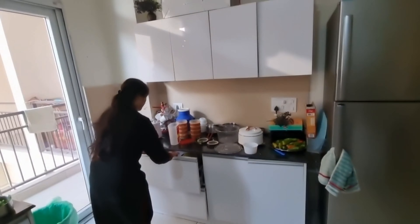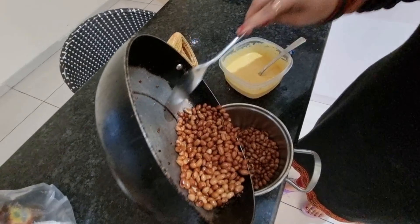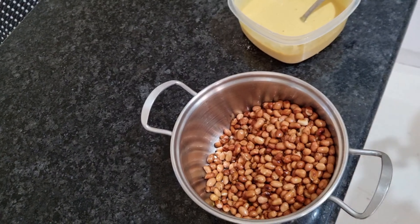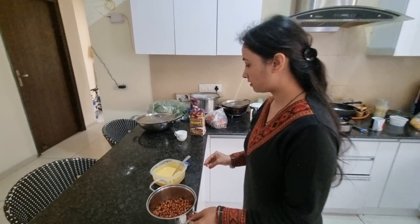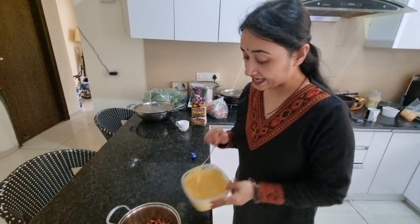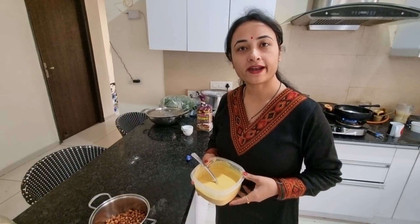I will share with you how to make it. In this bowl, I have put all the peanuts. Along with the peanuts in this bowl, I have added besan — this is a simple, regular besan. You can use it. I have added a little salt, and you can see the consistency.